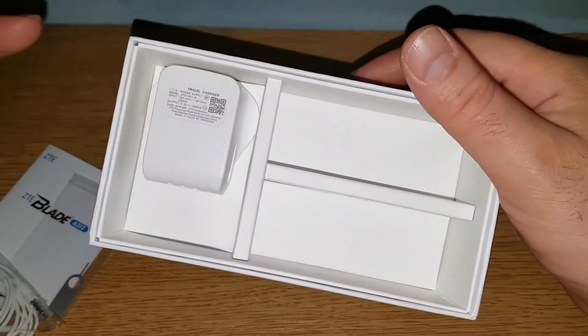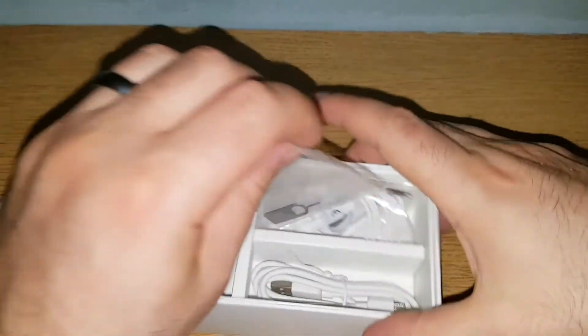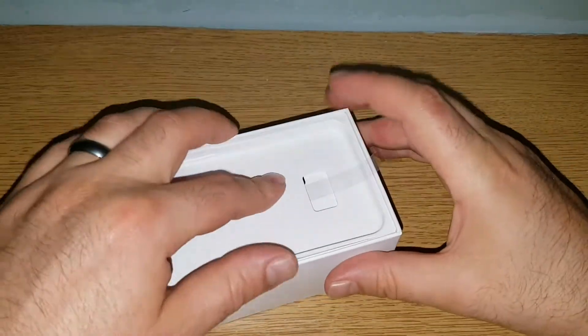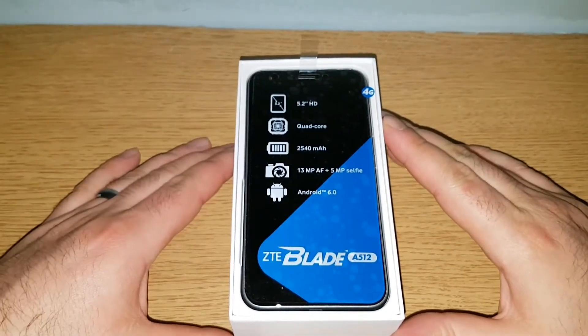You're not left wondering how to put everything back in the box — it all fits in neatly: this comes here, this comes here, the paperwork, and then the device itself.